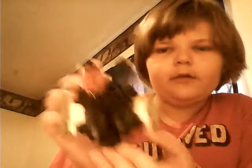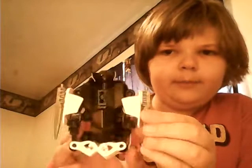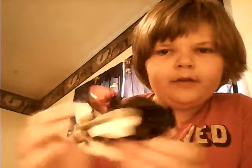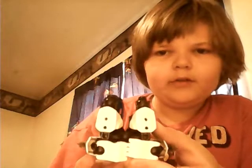Here's the front. Here is the bottom. Here is the side. The other side. The back.